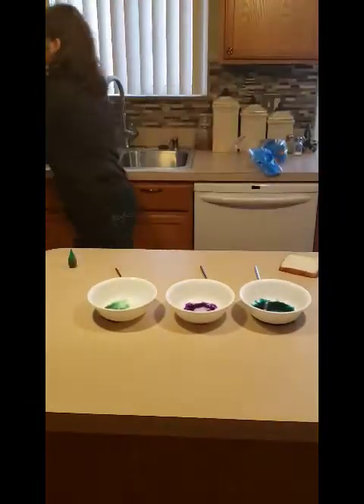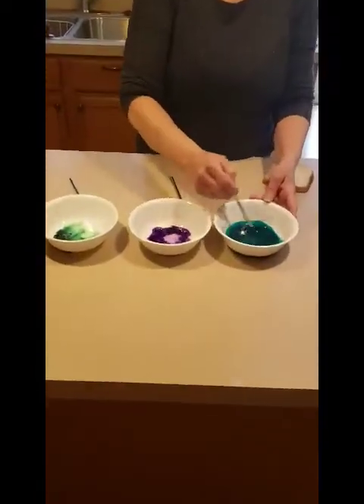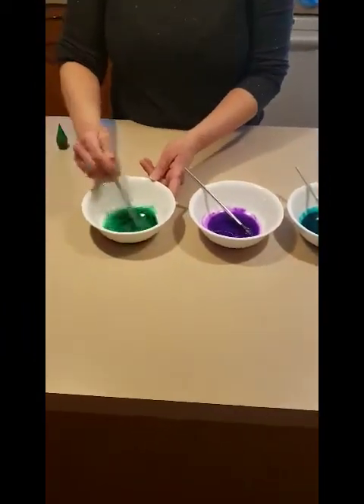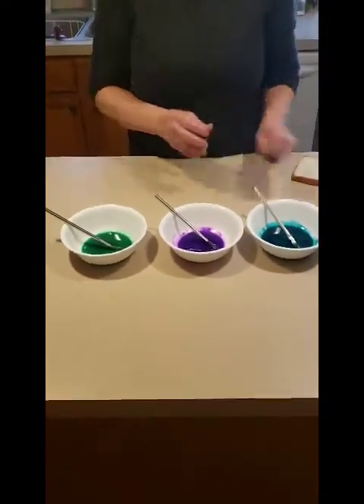All right. Next, I'm going to take my paintbrush and I'm going to mix all my colors. I have a pretty teal and some purplicious and a nice green. You can make whatever color you want, whatever food color you have at home.